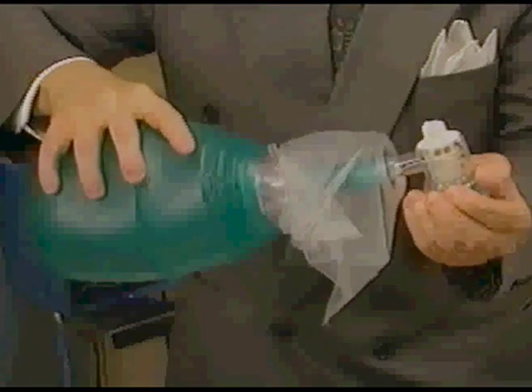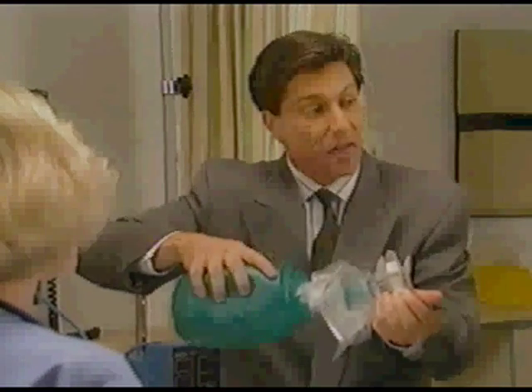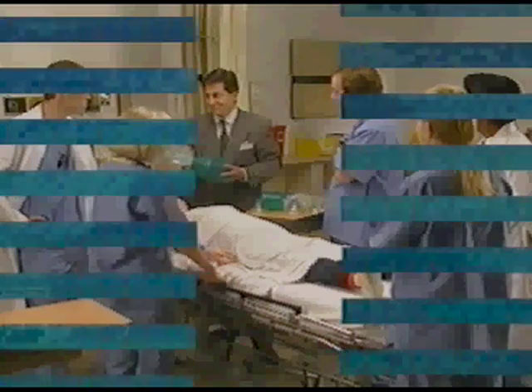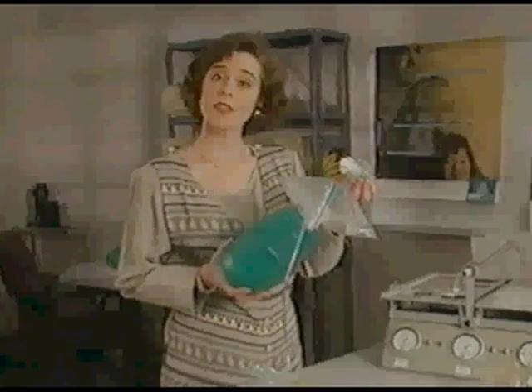You shouldn't see any deflation of the squeeze bag nor any inflation of the oxygen reservoir. If you do, get another bag. Do not use a bag that doesn't pass this test. Now let's take a look at the bag itself. When you unpack and test BagEasy, you notice its innovative design.